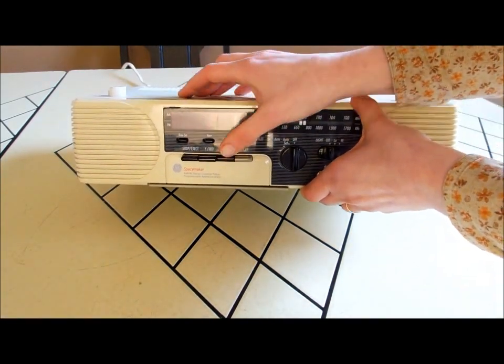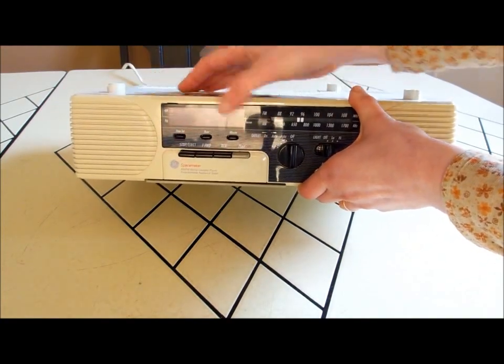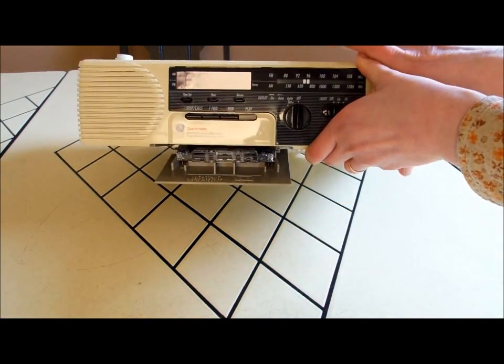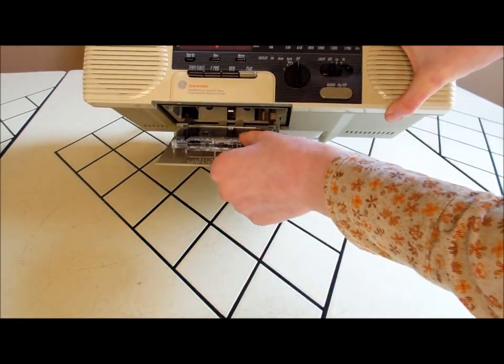Let's stop it now. Rewind works, fast forward works. There's eject — it pulls down like this. Here's the cassette.